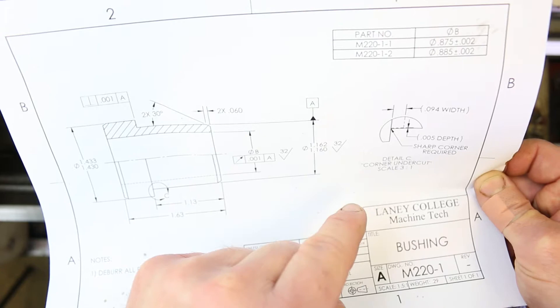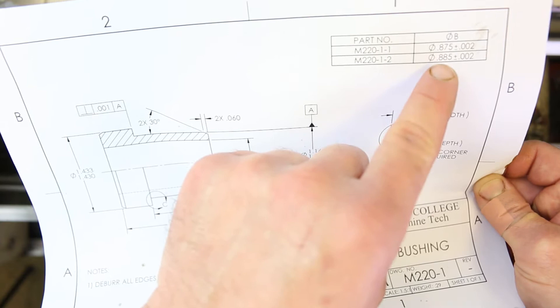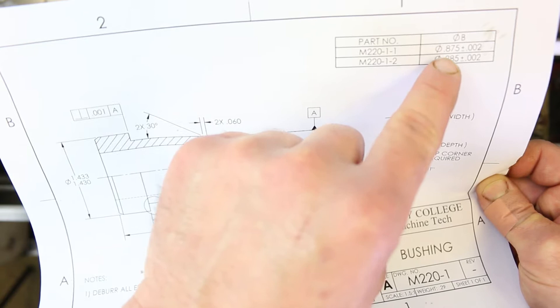Here's a little strategy: it makes sense to try to make the 875 diameter first, because if you accidentally overcut that, you can still make an 885 out of it. But if you try to make the 885 first and finish it, and then try to make the 875 — if you overshoot that, well, you already have an 885, so basically you just made some scrap.